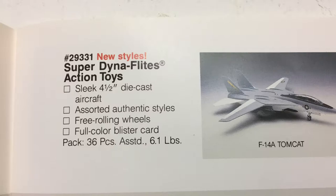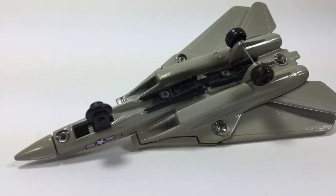We're going to get involved in a lot of math on that. But these Super Dynaflights line toys were four and a half inches, with a black plastic wheel that, on many of them, I think kind of cheapened the look of the toy itself and kind of took some of the detail out of it.